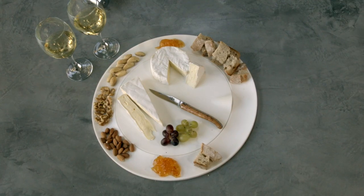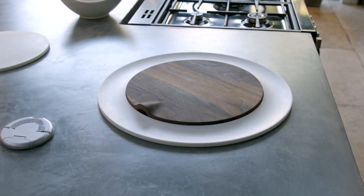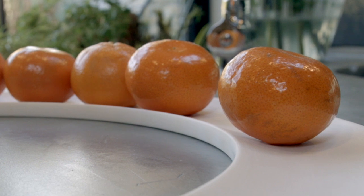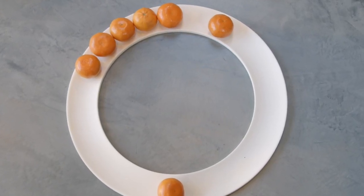While the cutting board is easy to store, thanks to its artful design, you might be more compelled to keep it outside as a sculpture on the kitchen counter or on the dining table. Use it as a fruit bowl, and with the simplicity of function, impress your guests.